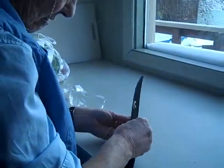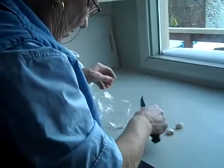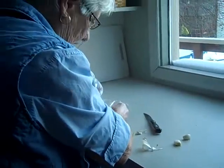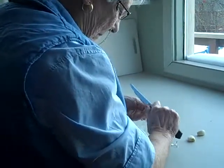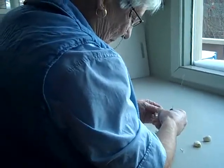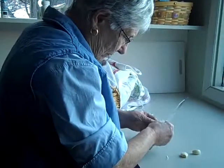So now we're getting ready to make the vrese. Nanna is just cutting up some garlic, and she's going to rub the garlic on the vrese. And then we're going to add some more stuff.